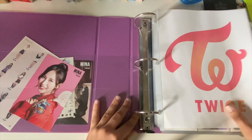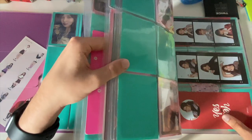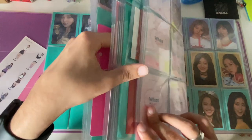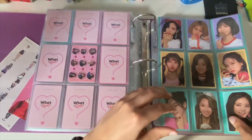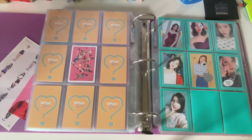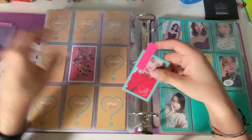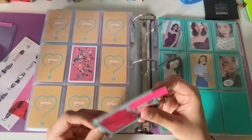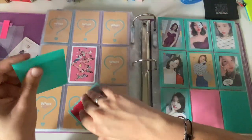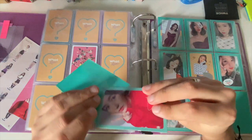I wasn't even done! I literally have cards over here to the side still. I need 'Summer' and 'What is Love.' I literally need three more cards for 'What is Love' and I will be done.